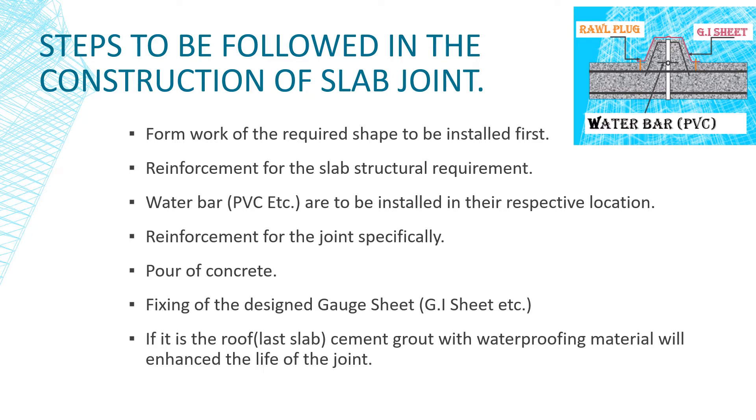Up to 28 days, the GI sheet or any other waterproofing sheet is installed with the inverted portion to stop water from infiltrating through the joints to the lower floors. Let's go to the animation to understand the methodology.